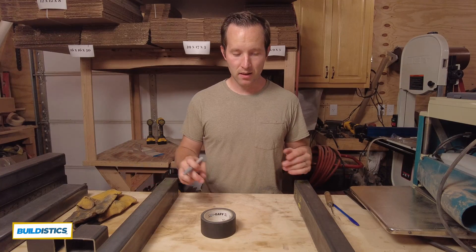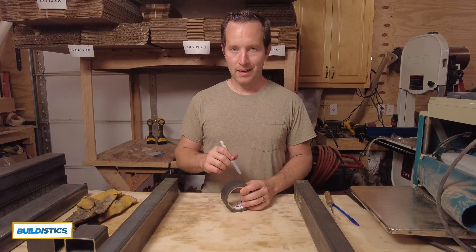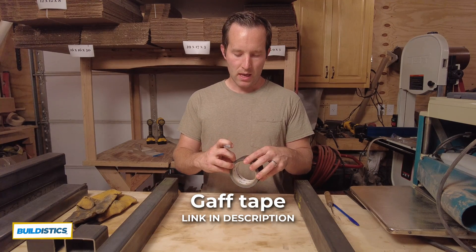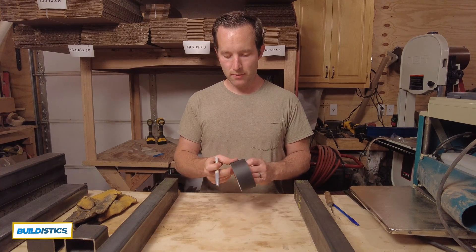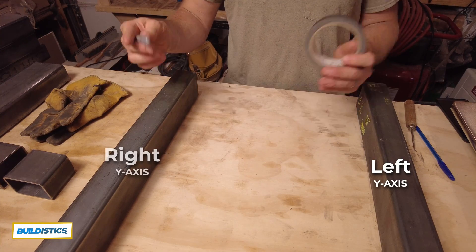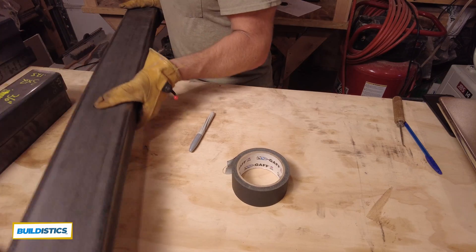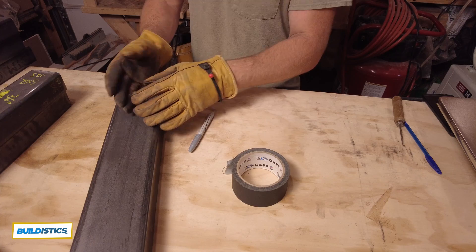Now that that's done, I'm going to identify each piece and mark them so that I don't lose track or drill the wrong holes in the wrong pieces. Right here is gaff tape — it's used in the film and photo industry, it doesn't leave any residue, it's super tough, and you can write on it. So that's what I'm going to do now. These are the left and right Y-axis frame members. Because my gantry is 2x4 steel, it's obvious which piece this is, so I'm not going to mark it.